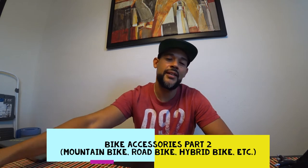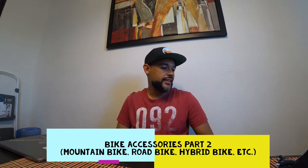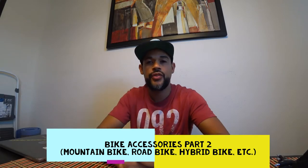What's up YouTube? Back with another video. Today I've been meaning to do this video for a while. This is Bike Essentials Part 2, and today I'm going to talk about five more items that I think every mountain biker should invest in and get for their bike. I'm going to make this very quick, so let's get started.